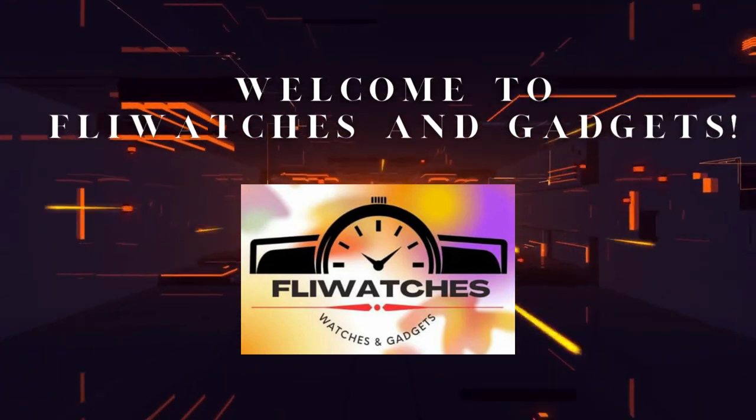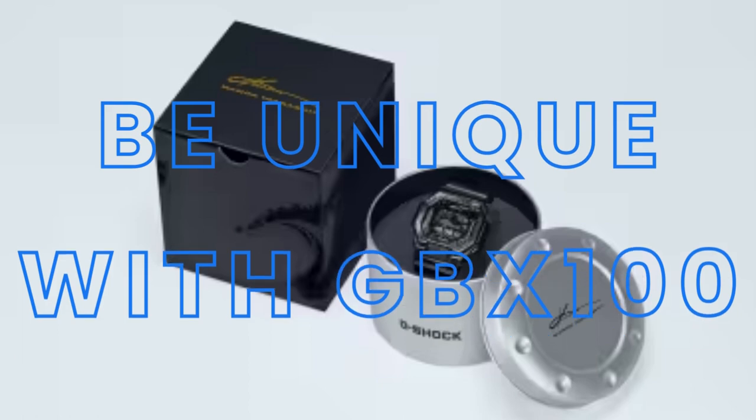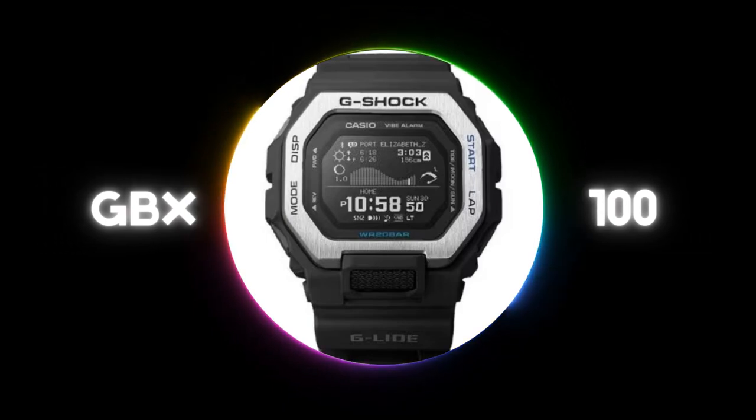Welcome to Flirwatches and Gadgets. Be unique with the GBX100, an exceptional watch that flawlessly merges innovative technology with unmatched style, setting you apart from others.